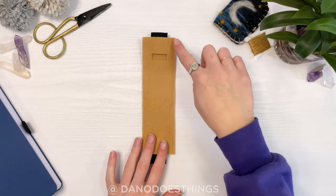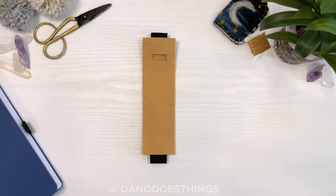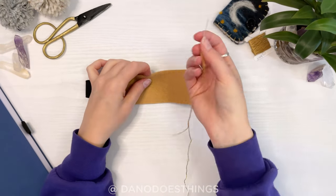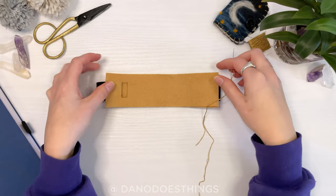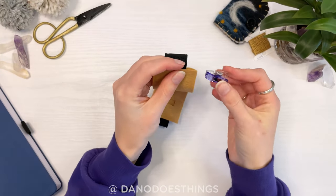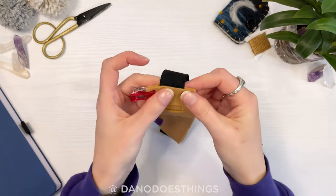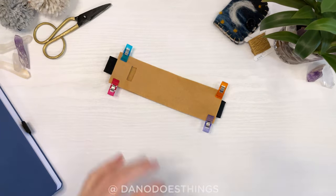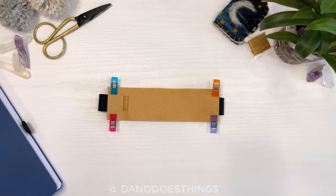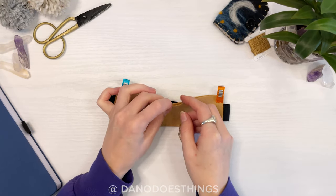Now we'll use embroidery thread and a blanket stitch to go all the way around the outside. You can secure with pins or clips to make sure it doesn't slide around while you're sewing. Blanket stitches are super easy once you get the hang of them.